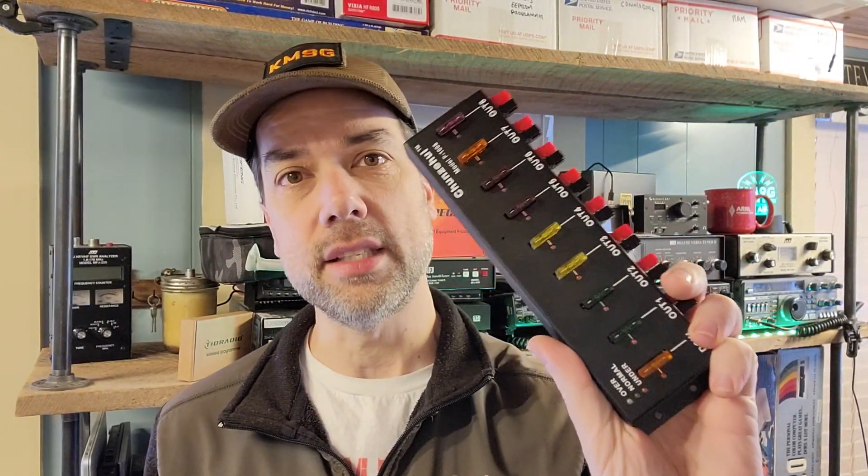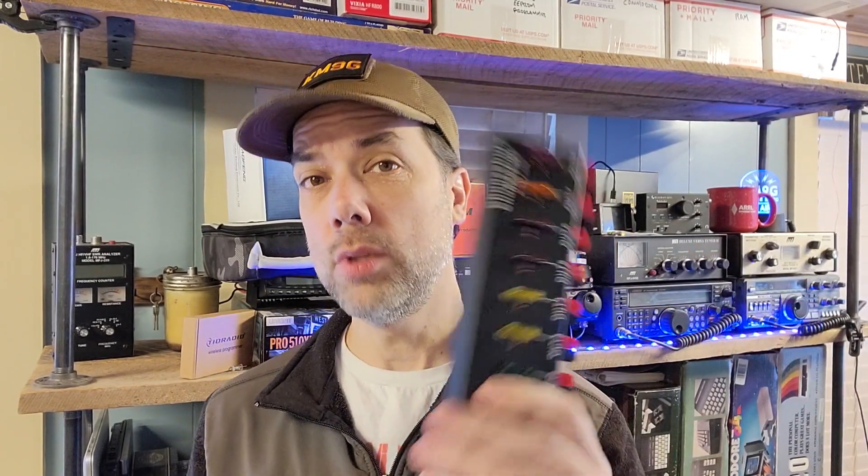Howdy everybody! This is SteveKM9G and today we're going to take a look at the CZH Labs power pole distribution block. We're gonna take this thing apart and try to answer the question: is this garbage or is this the best power pole distribution block you can get? I'm gonna leave the decision up to you — drop a comment down below. If you like it and want one yourself, there is a link in the description. Let's get over on the bench and take a look.